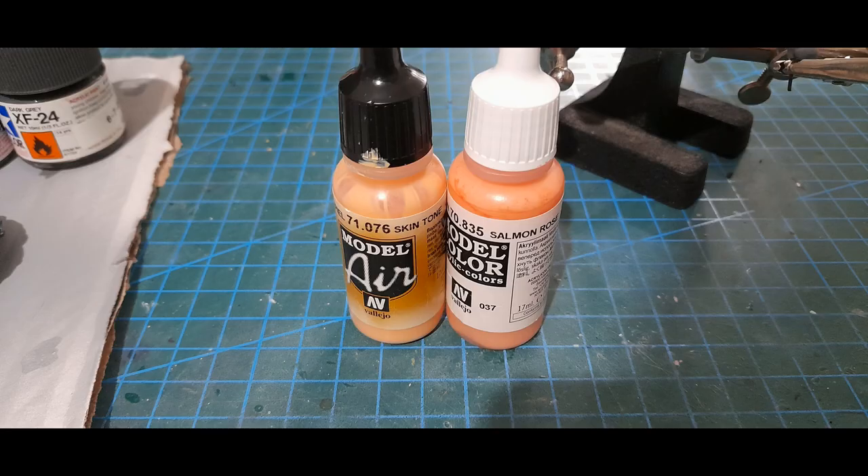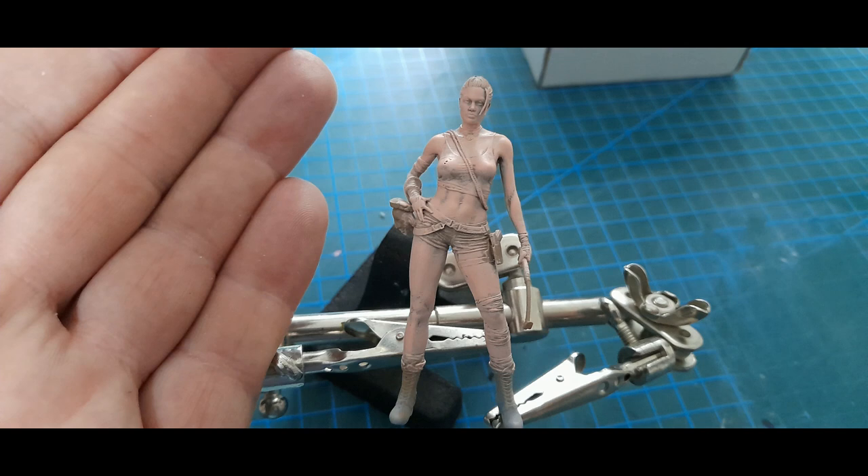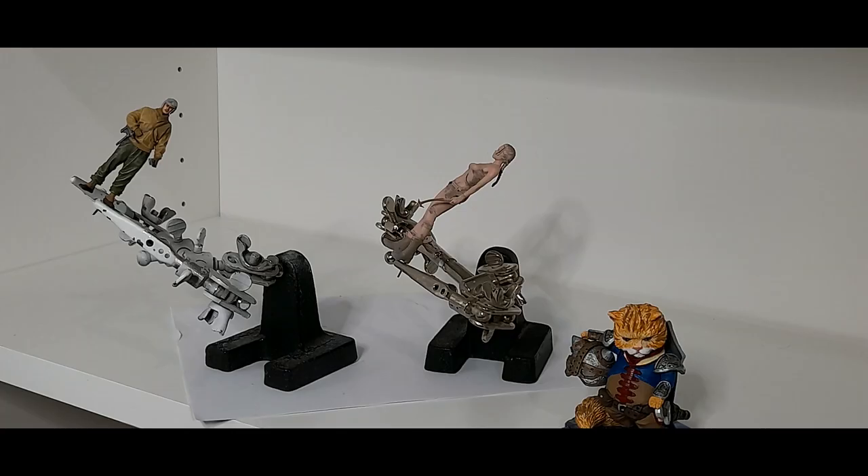For the highlights on the flesh I used Vallejo's Old Rose and Highlights Flesh, mixed together to make a nice pinky colour which, when dry brushed on, worked almost like magic. It picked out the main features and the gradual change from the shadows to the highlights worked very well.